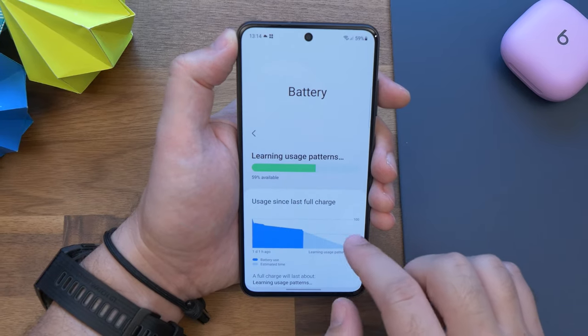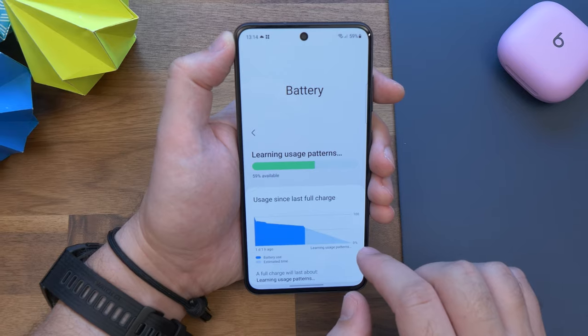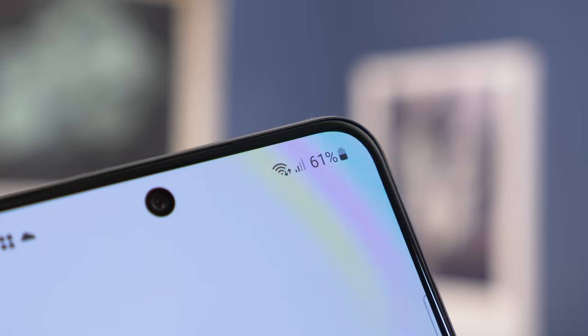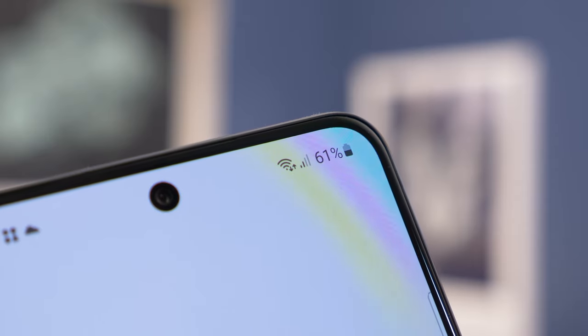Battery life has generally been good enough. Samsung isn't renowned for longevity from its devices, with the brightness of the display often having a big impact on the battery, but this phone will see you through a typical day.